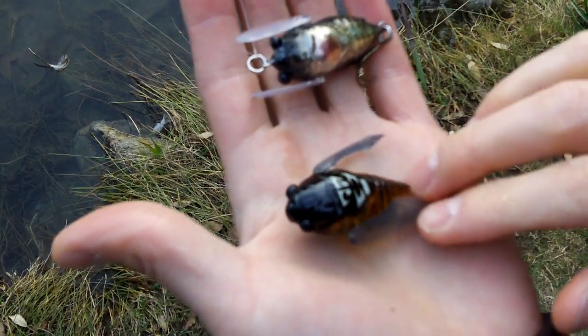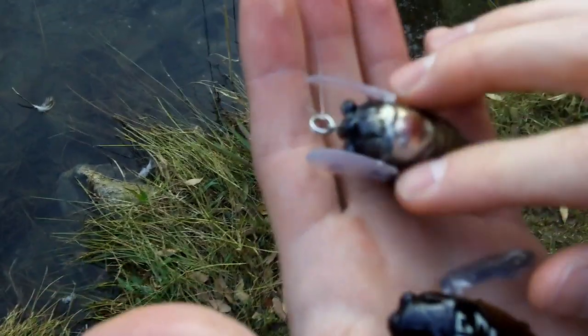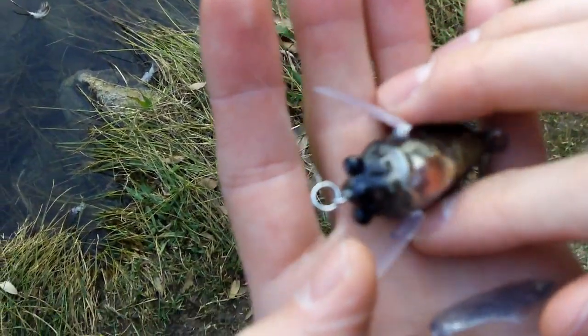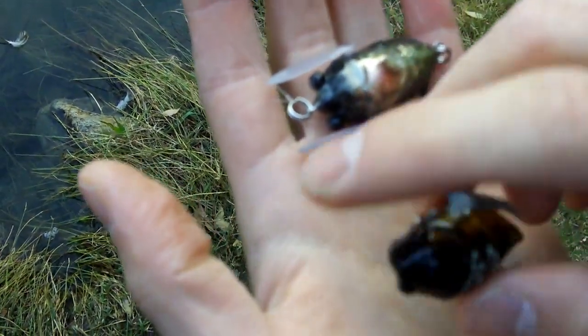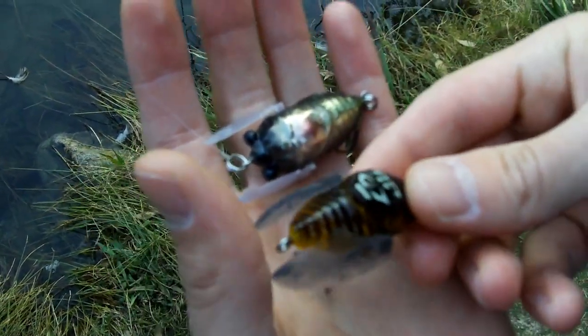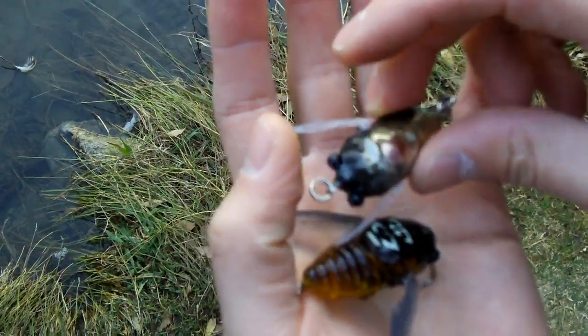Right here we have the Mega Bass Cicada. You can tell it's a little more detailed than over here — we have just a typical clone cicada, or a knockoff cicada. Both of them have moveable wings, but you rig the Mega Bass Cicada in the back and you rig this one in the front. However, the angle with the wings is still the same.